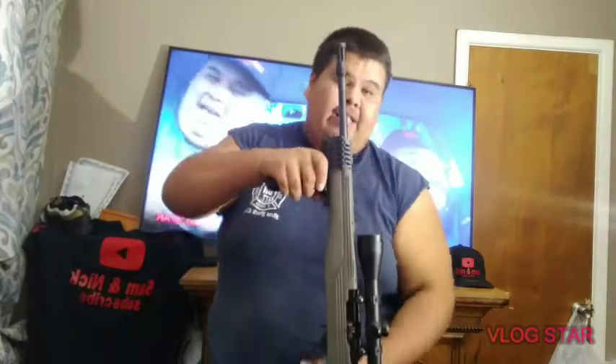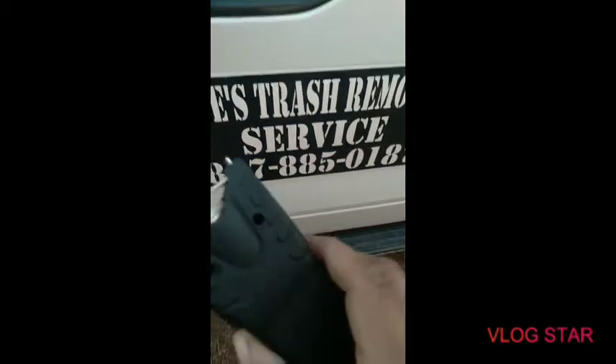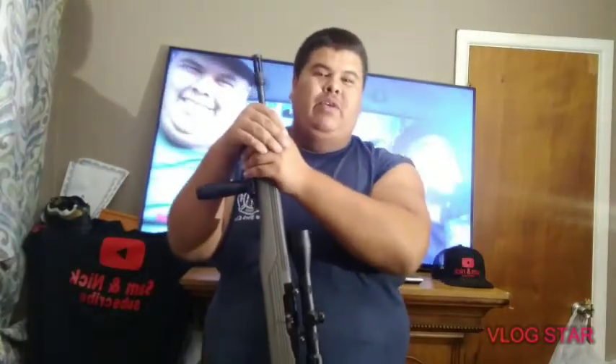My brother also got a taser, you can see it right here. If this video gets five comments and five likes, I'll get tasered by this taser to try it out. It's a $20 Amazon taser, and I want to see how bad it hurts.